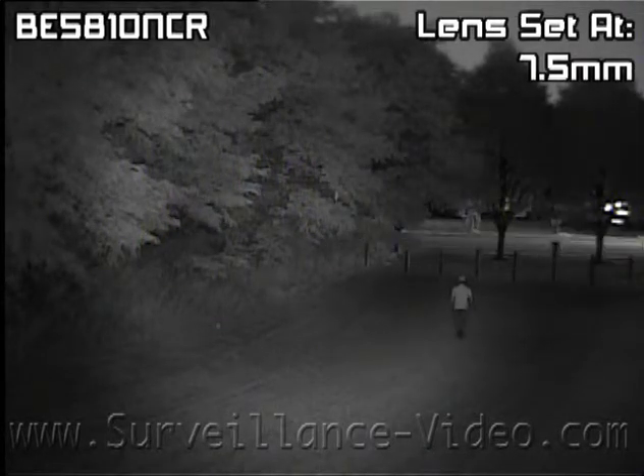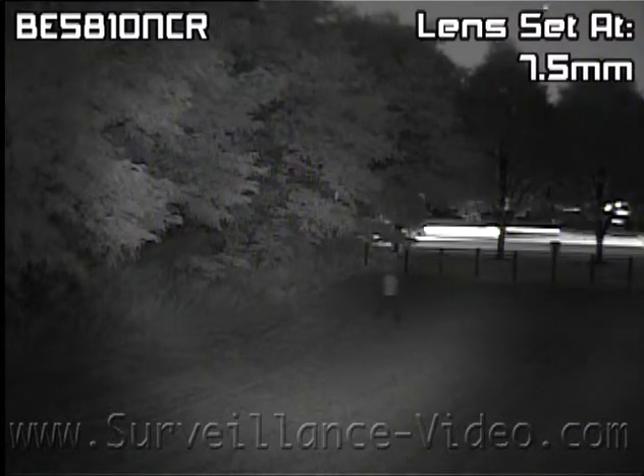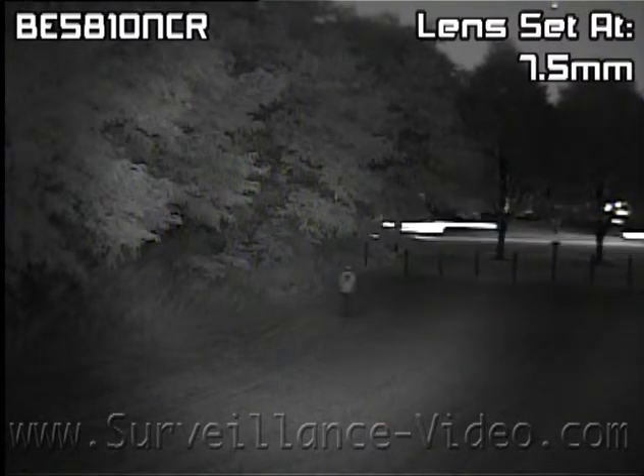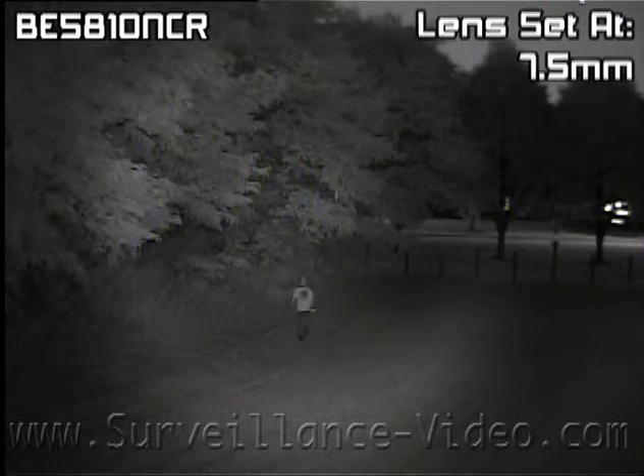While it features a clearer image and low noise from its digital noise reduction, having these features on can create a trail and strobe effect. Depending on user preferences, you might want to turn these features off.